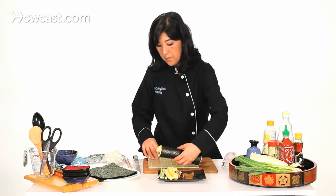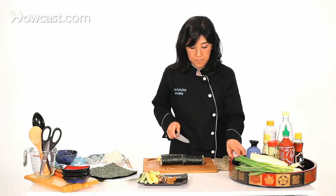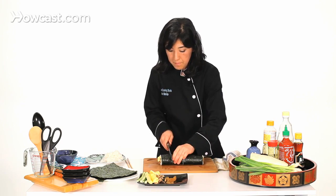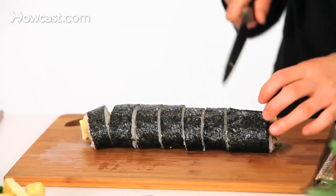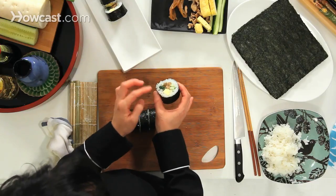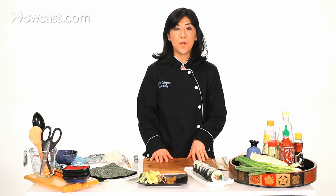Now we are ready to cut. I'm cutting it in half first, then cut each half again. You can see how pretty it looks — all the eggs and cucumbers and the dried gourd, the different colors and the different flavors. This is how you make thick roll, or futomaki.